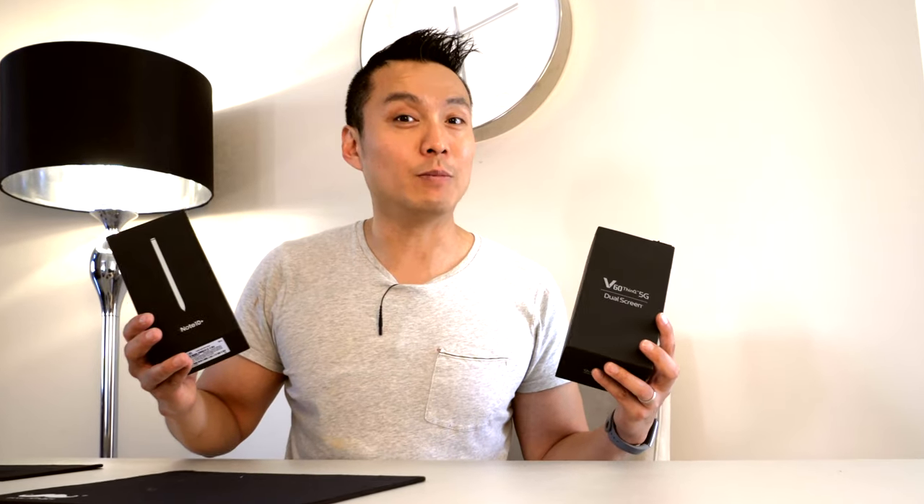Now it's a win-win for me, but for someone who is actually buying this phone for a thousand dollars, I wish you all the best.